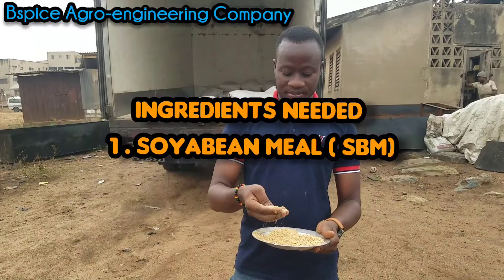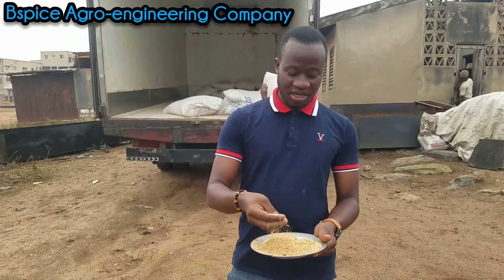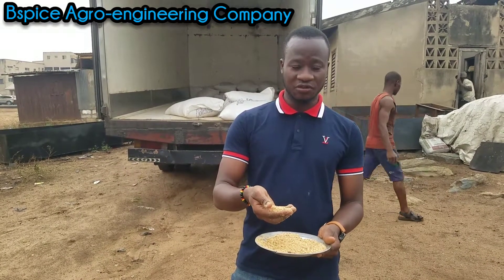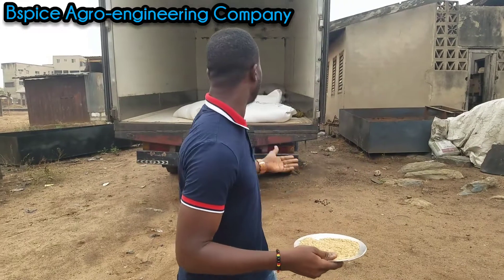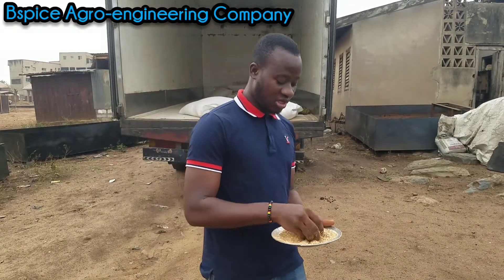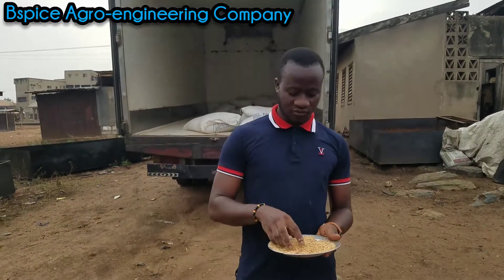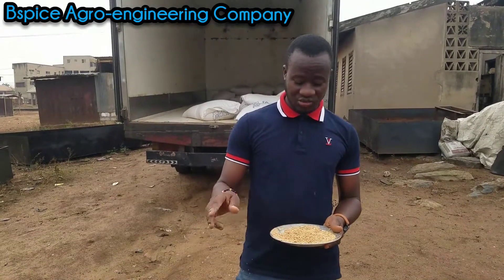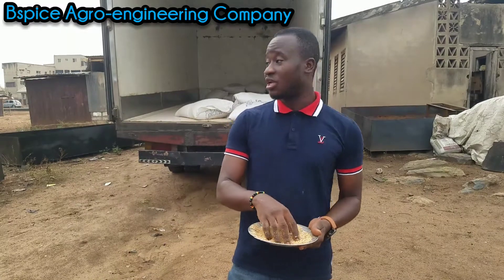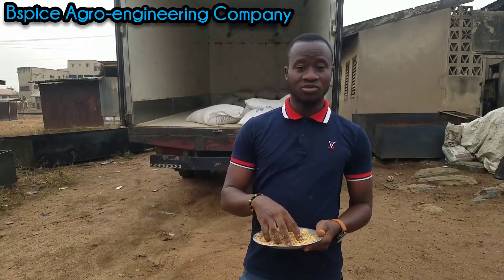Bean meal — SBM. This is a very important feed ingredient. If you are making a very rich fish feed, then you definitely need more of this soya bean meal in your feed. We are loading about 7 tons of soya bean meal here, as you can see people loading in behind me. If you are buying a machine, we will also help you source quality feed ingredients. We sell soya bean meal and everything else. I'll be showing you more of our fish feed ingredients as we are loading them into this vehicle going to the east, to one of our customers.